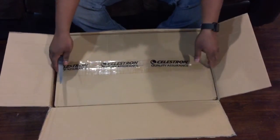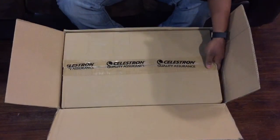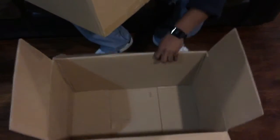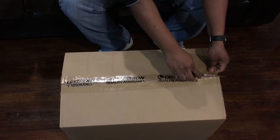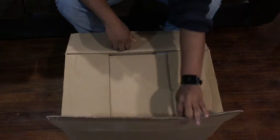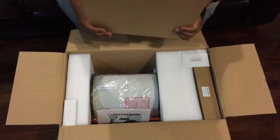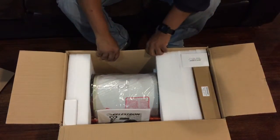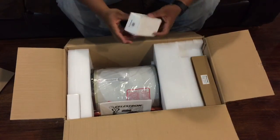You can see it's nicely placed in two boxes, so let's take this out of the box and put it aside. Now let's open this box up. Wow, this tube is huge. Let's take a look at the accessories first really quickly.